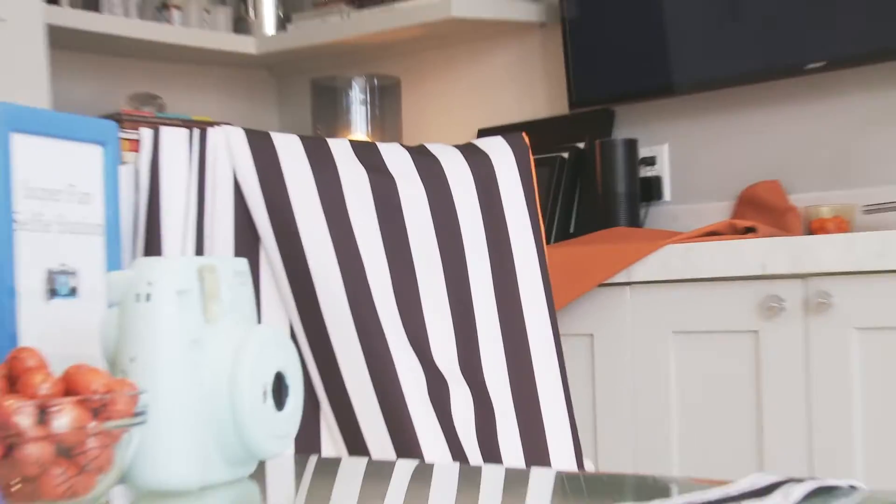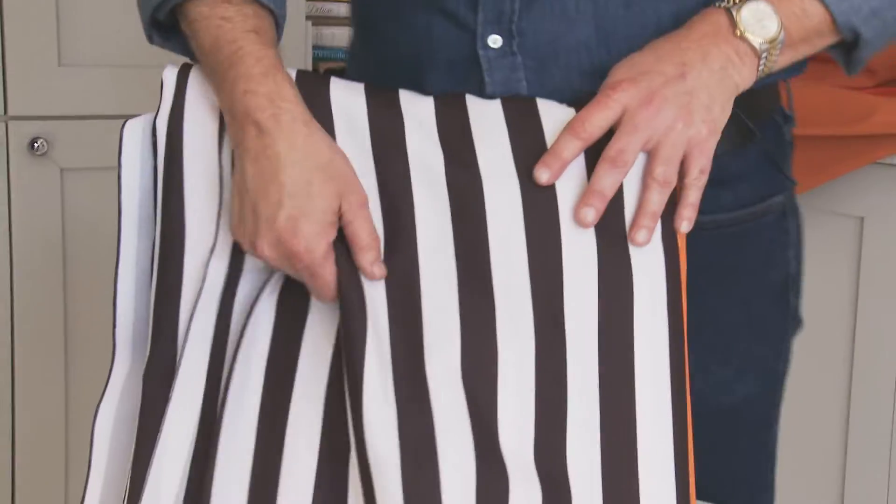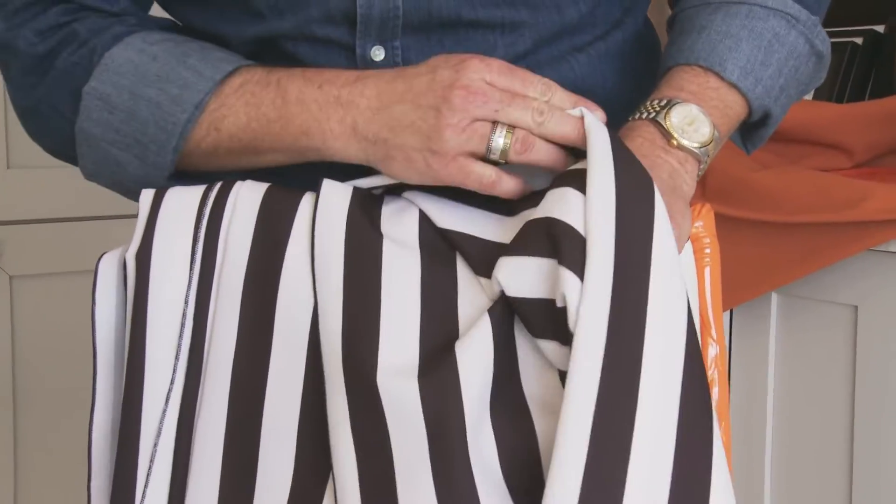We had brought in linens — the black and white stripe we did to conjure up the referee shirts, and that would be easy to find almost anywhere.